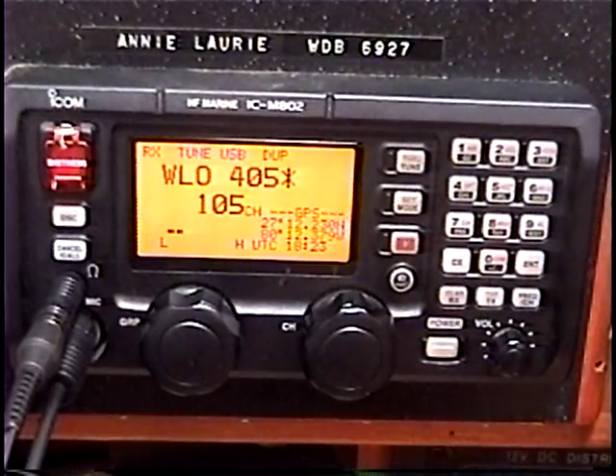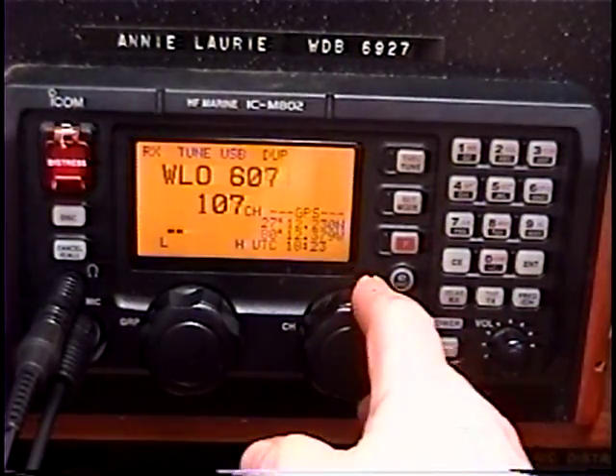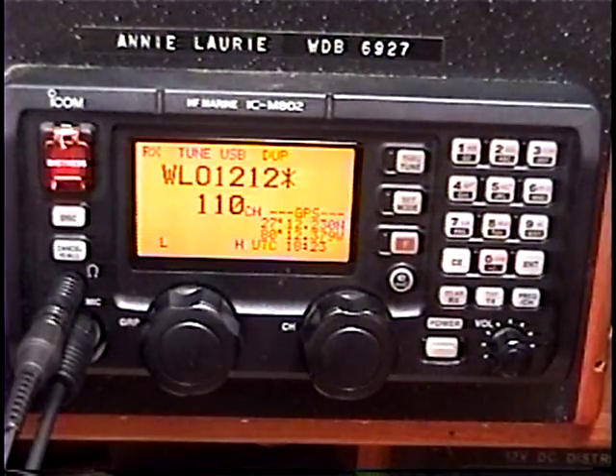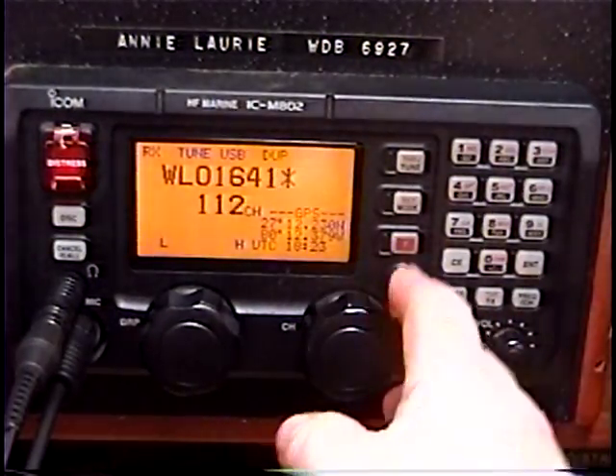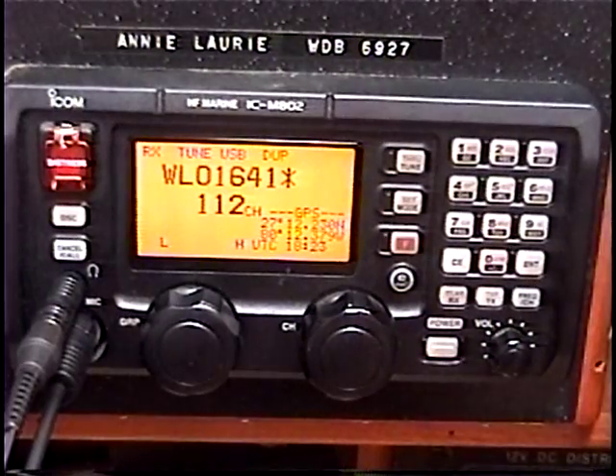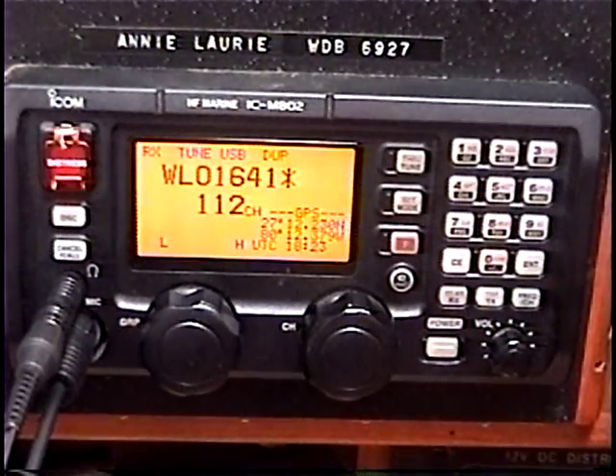Here we are on one of WLO's channels — lots of noise. Substantially less noise, almost non-existent on 12 MHz. And pretty silent again on 16 as well.